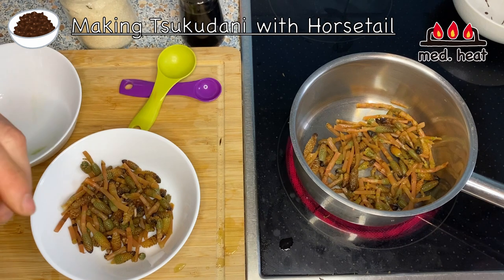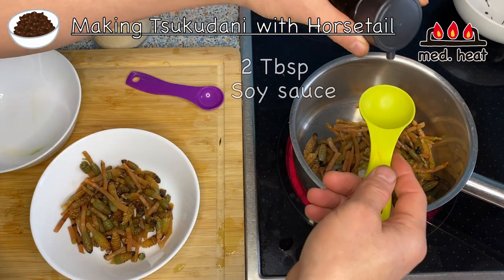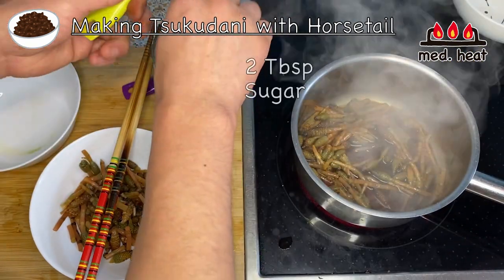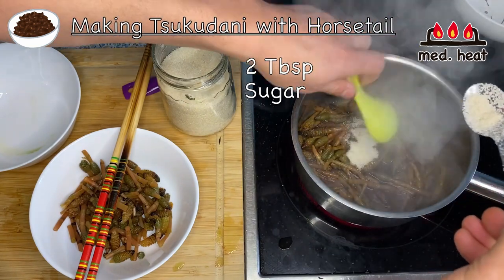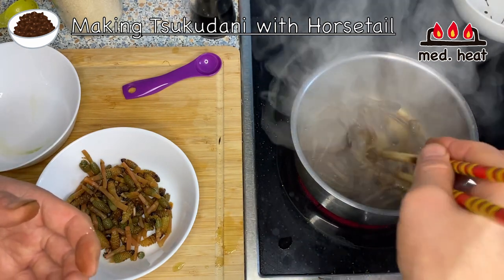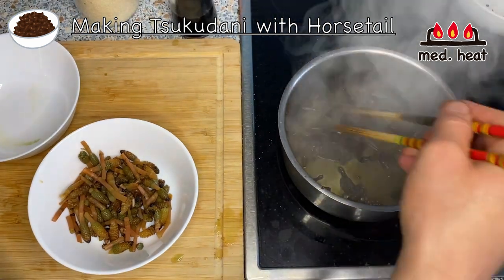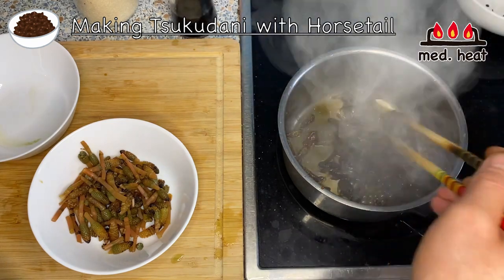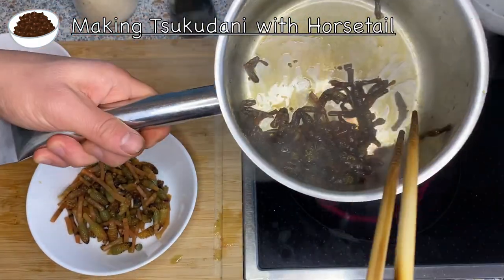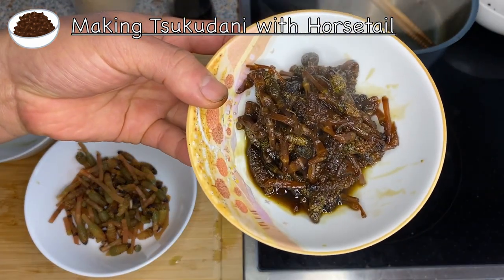Turn the heat to medium and add in soy sauce and sugar in about equal amounts — two tablespoons of soy sauce and two tablespoons of sugar. If you prefer this sweeter, you can add a little more sugar — that's a preference thing. Cook like this for about five to ten minutes until the water vaporizes and thickens. Once the liquid has reduced and thickened, the tsukudani is finished. Put it on a plate.